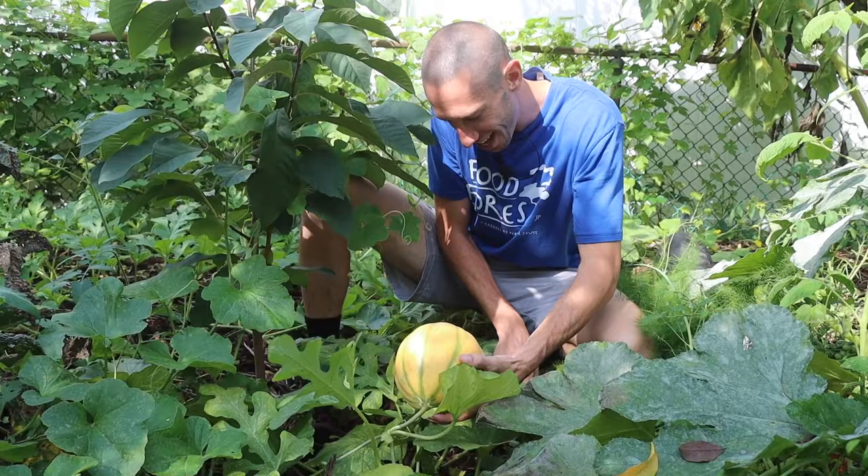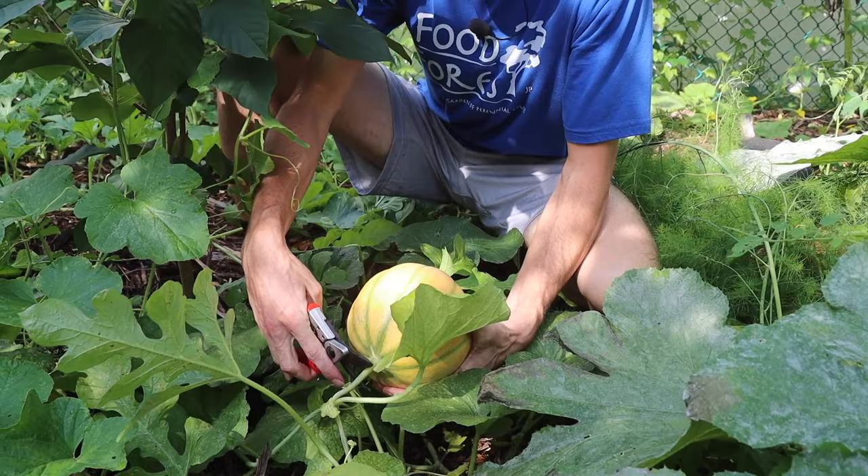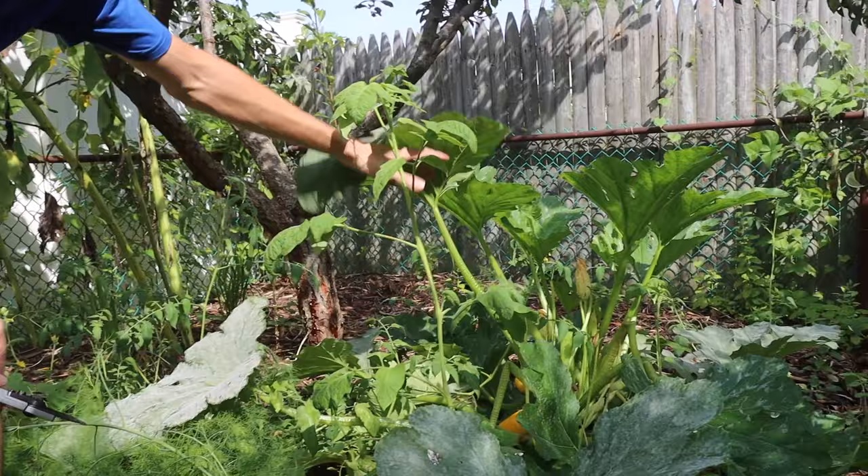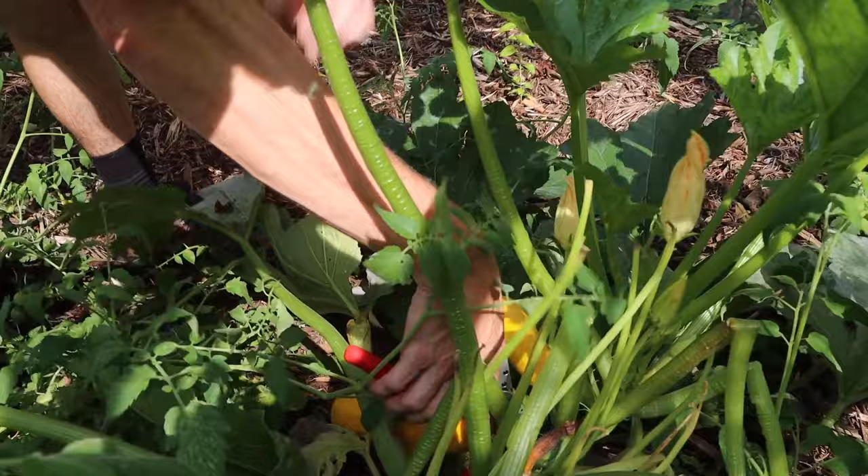I don't want to damage the plant too much, so let's cut this baby right here. I cannot wait to cut into this. This thing's so beautiful I barely even want to cut into it, but we've got some squash back here that's ready — some yellow squash. I've got to make sure I harvest these. Nice, two big ones.